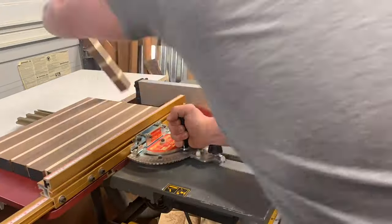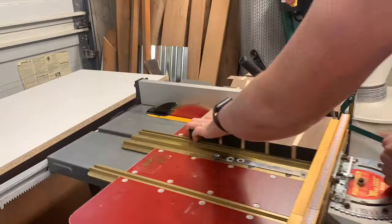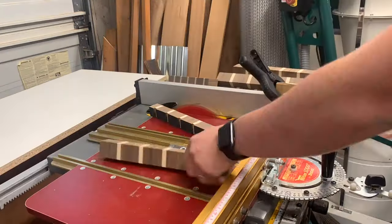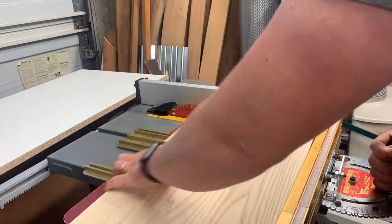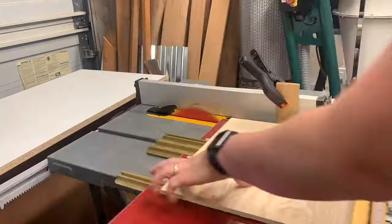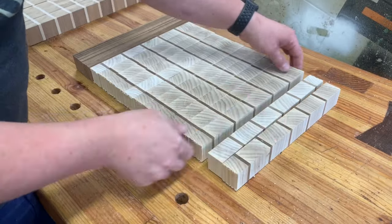Now cutting the pieces — using a stop block on the fence, not the fence directly. Table saw safety. I went with about an inch and a half for the thickness of my board, just cutting each of these strips so they're all the same one-and-a-half inch thickness.